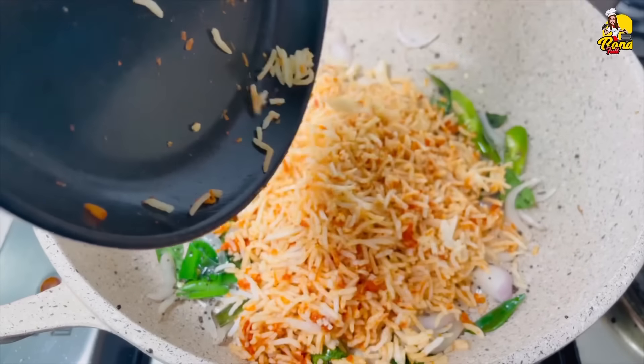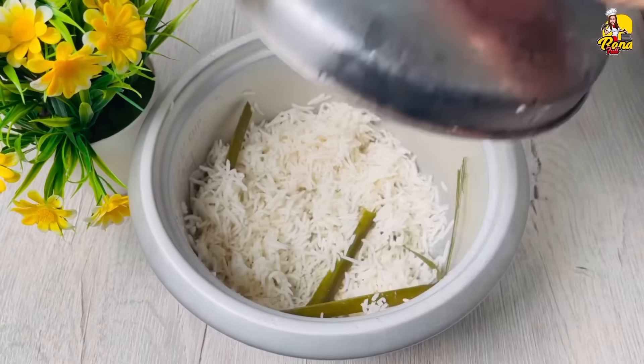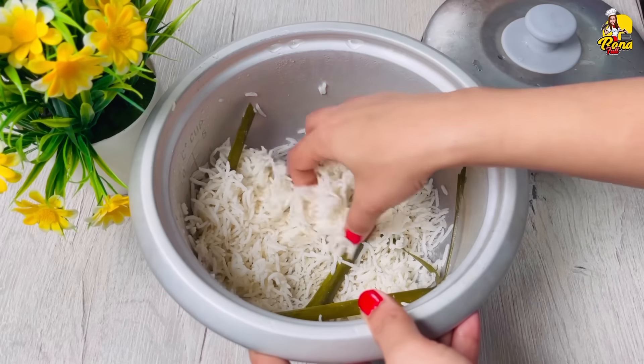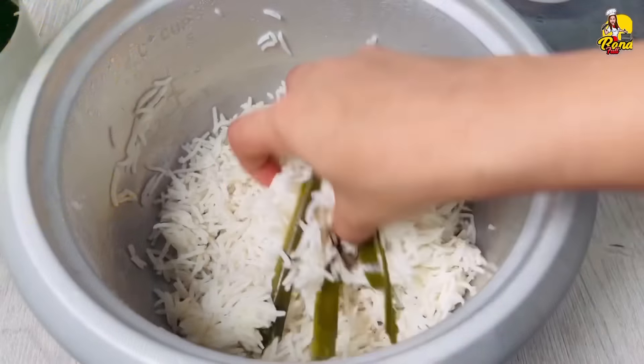I hope this is a rice recipe for a few days. I'm going to try this recipe on the rice.